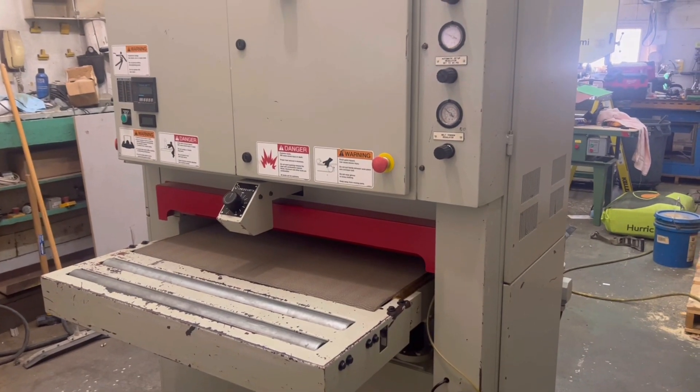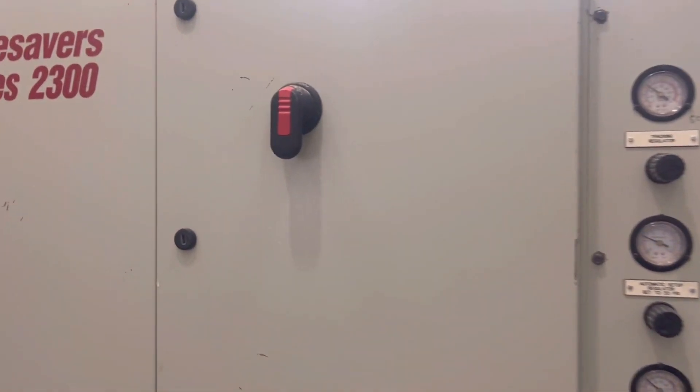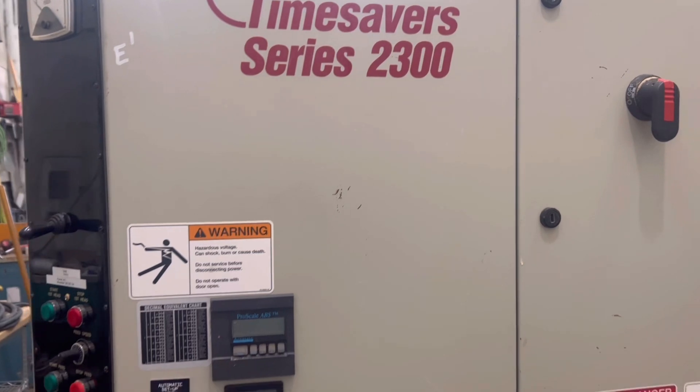Hello everybody, welcome to LMT Machinery. If you have any questions on any of the machines we have available on our website, please give us a call at 319-239-7702.